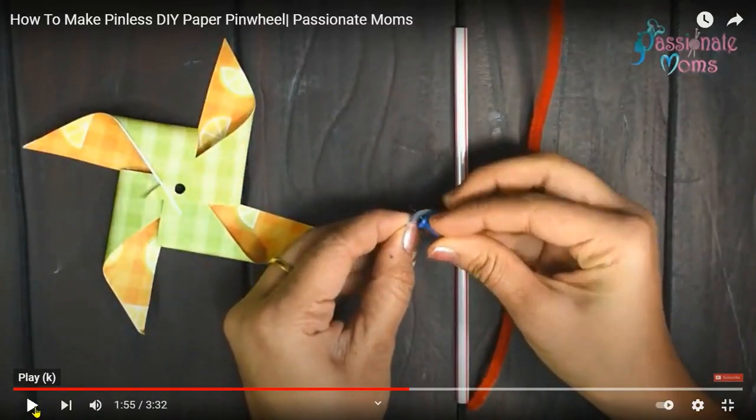Okay, so instead of having a thumbtack to do this, I'm going to give you buttons. The buttons will be in place of this thumbtack and the cardboard round piece of cardboard.